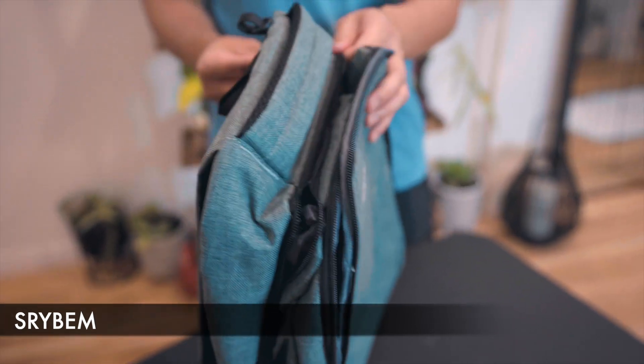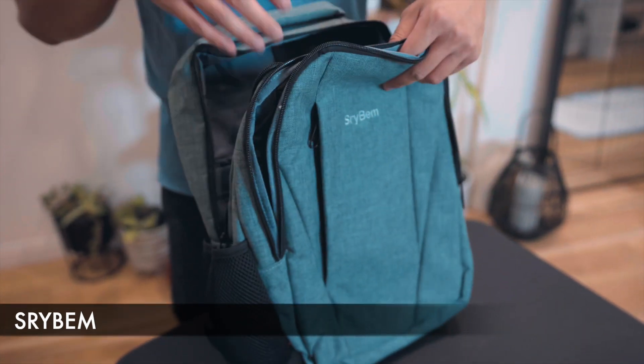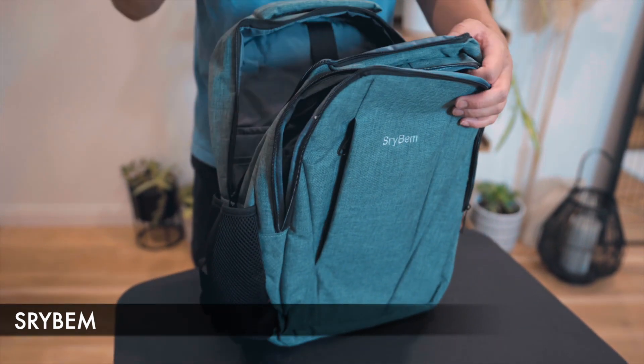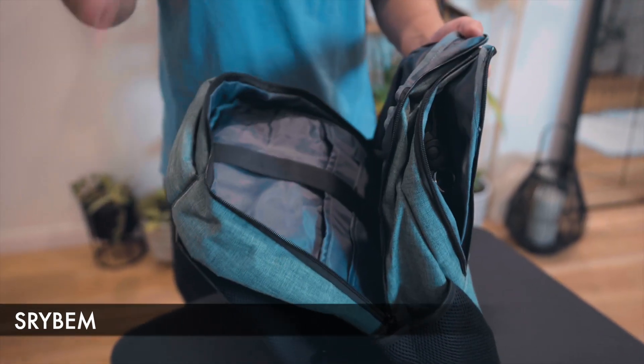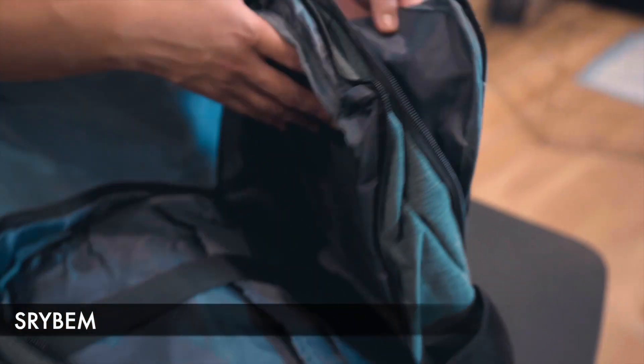Of all the bags, this is actually the only one that doesn't have a USB port. So if charging is something you want in your travel laptop bag, this unfortunately doesn't include it. But you can still put your portable charger inside the main compartment.